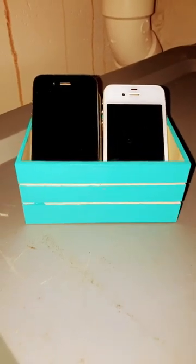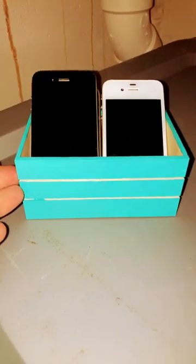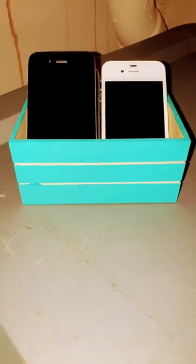Looking for a simple, cheap solution to store your old iPhones and iPod Touches? This little container from Dollar Tree that costs $1.25 is the perfect thing for old iPhones and iPod Touches, like the iPod Touch in here behind the iPhone 4. I've spent a total of $2.50 on this because I did buy paint to paint it.